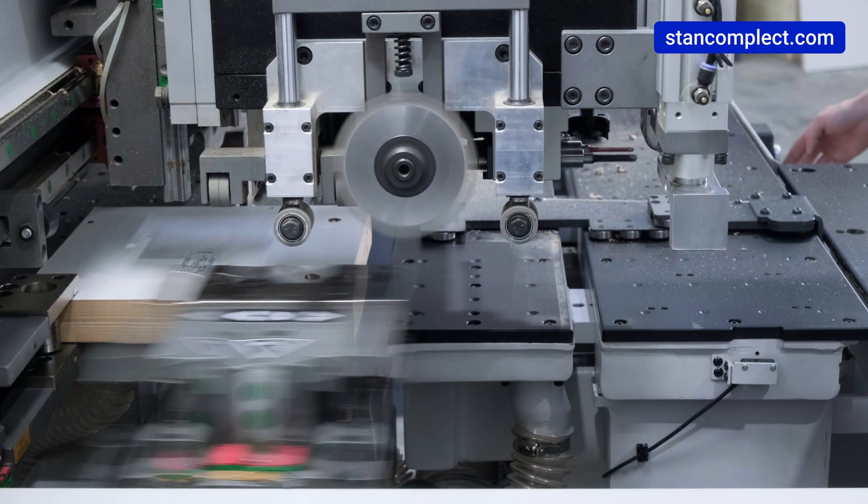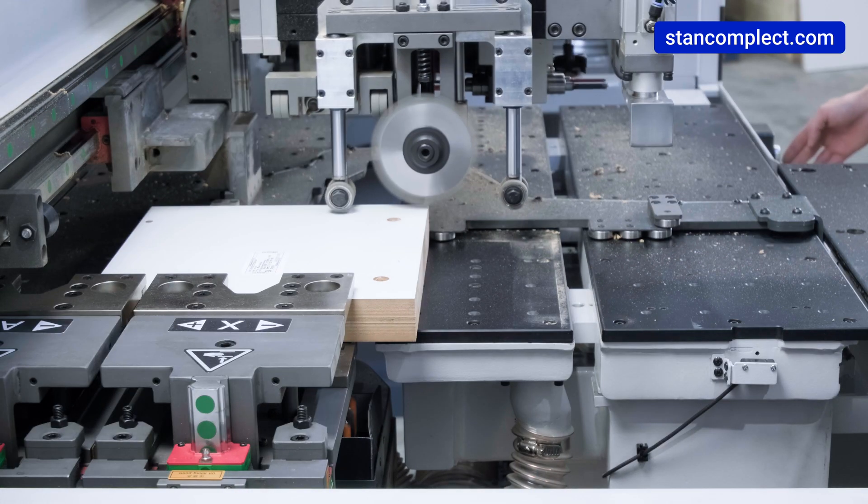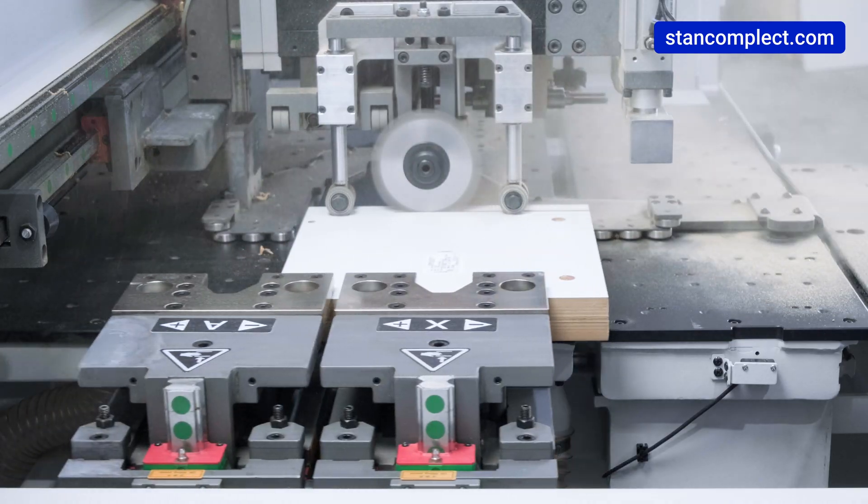The machine has the ability to machine two workpieces at the same time with a mirror drilling pattern.